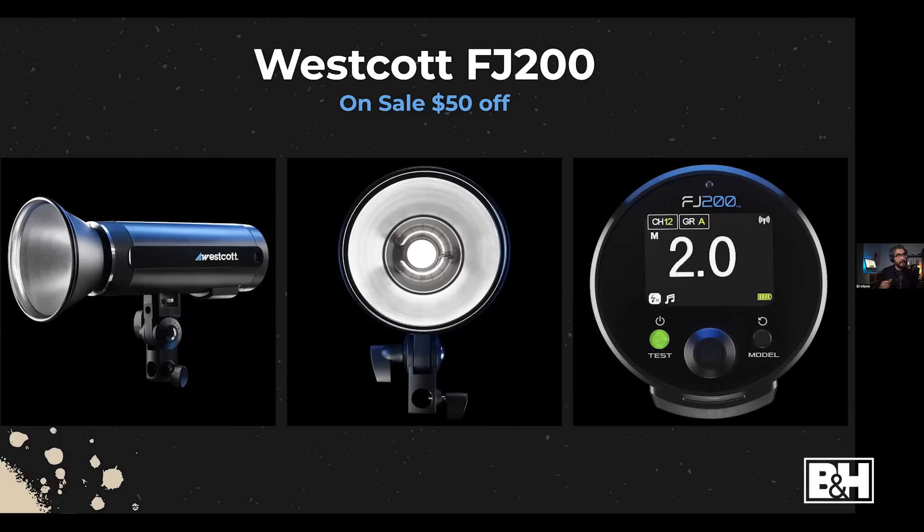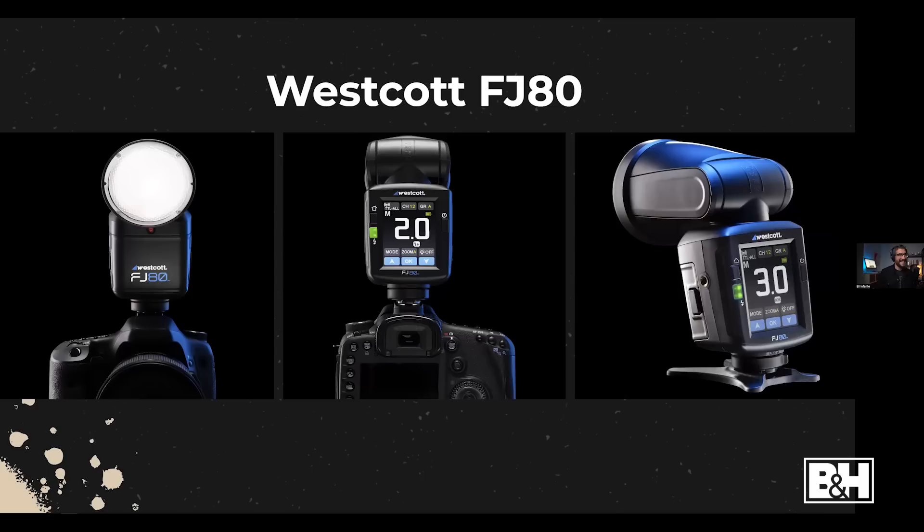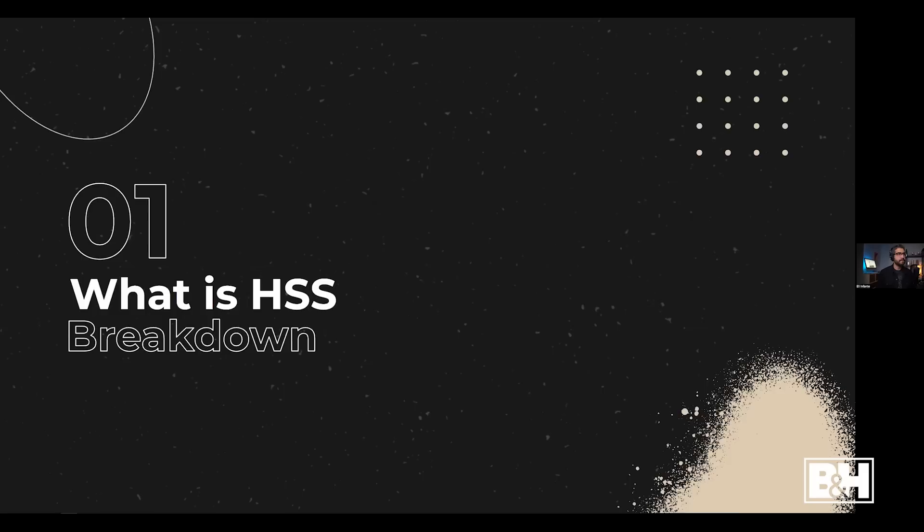The FJ200 is currently 50% off if you've been wondering about it. They also have a touchscreen speed light, which is very versatile, especially with the color gels you can attach using small magnets — you can add all kinds of small modifiers to it.